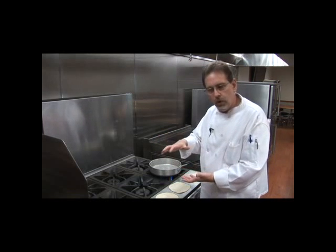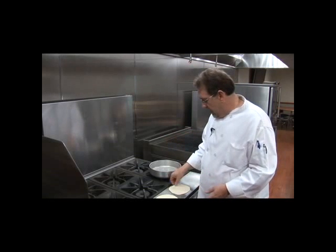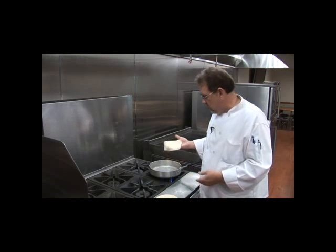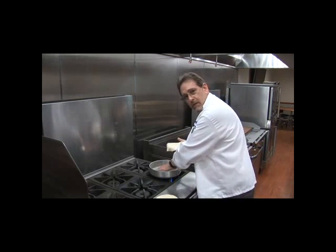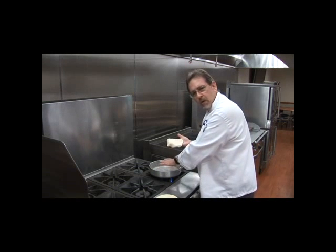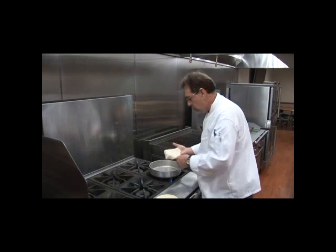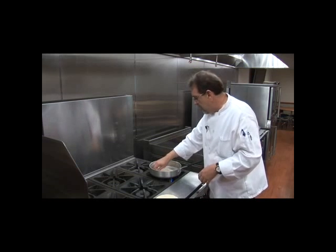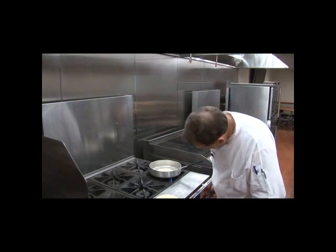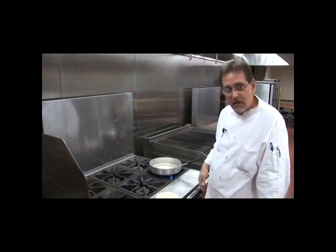Preheat the pan on very low heat for about eight minutes, because you don't want a super hot fire — you'll just burn the tortilla. Put your hand over it, not on it, to check the heat. When it's putting off good heat, that's when you start. Go ahead and lay the tortilla in there and don't touch it immediately or it'll stick. I can tell I may need to add a little more heat.